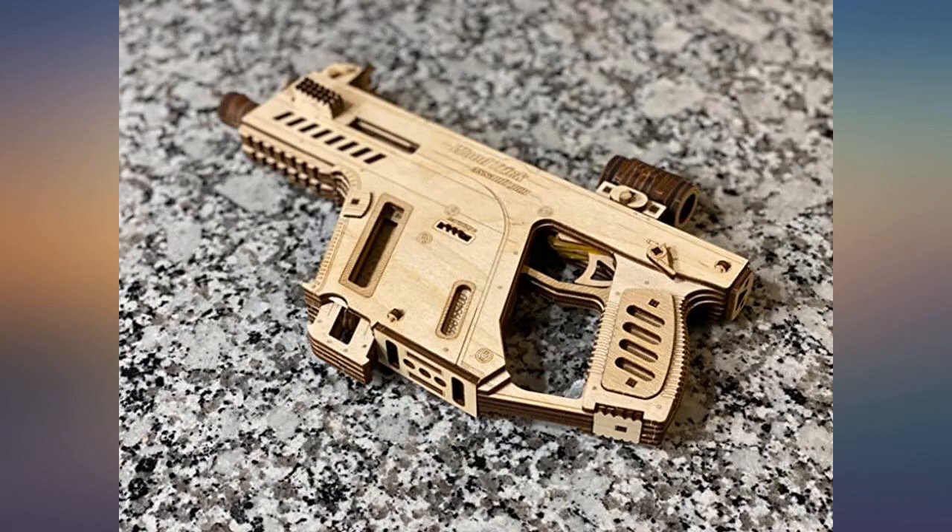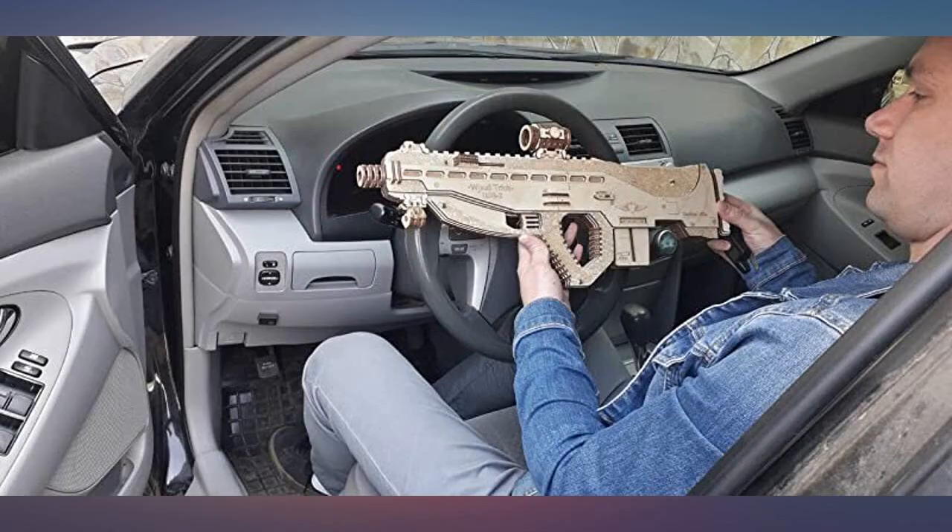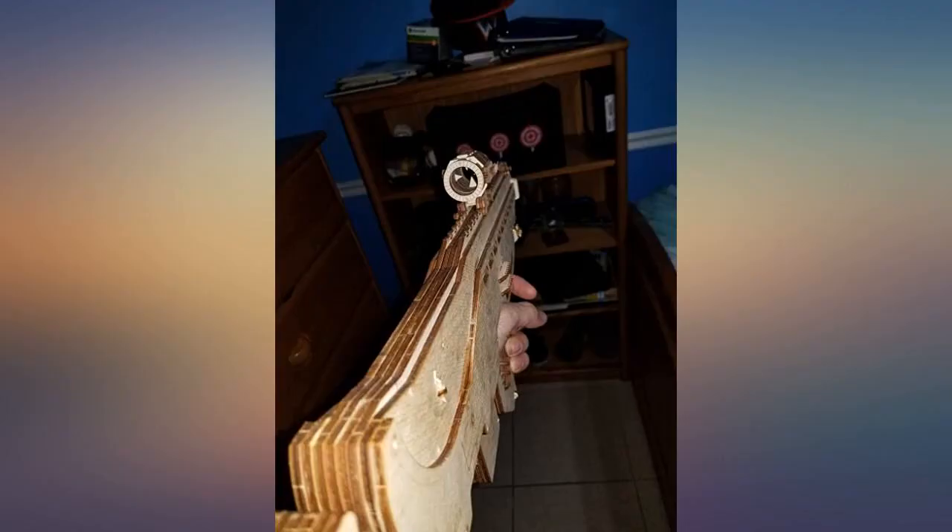I would not recommend opening it back up after you assemble it, because I did so to add extra rubber bands and now it no longer shoots — it was my fault, however. I would recommend four bands instead of the five it says to do.